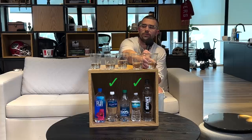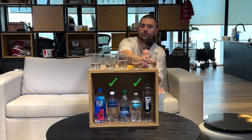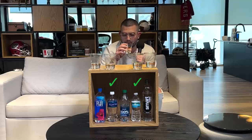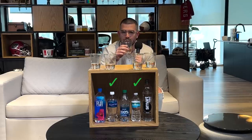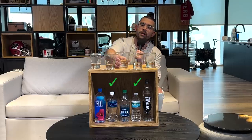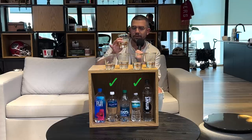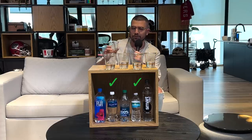All right. One of these is either Fiji or Smartwater. I'm going to come back to that one. My issue is I'm trying to find where Dasani is because it doesn't have the same taste outside of the bottle.